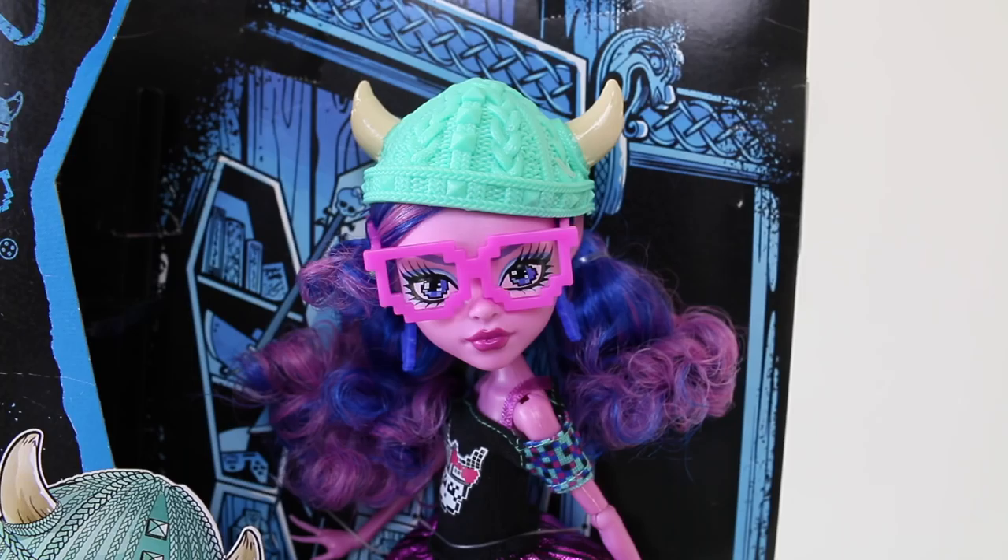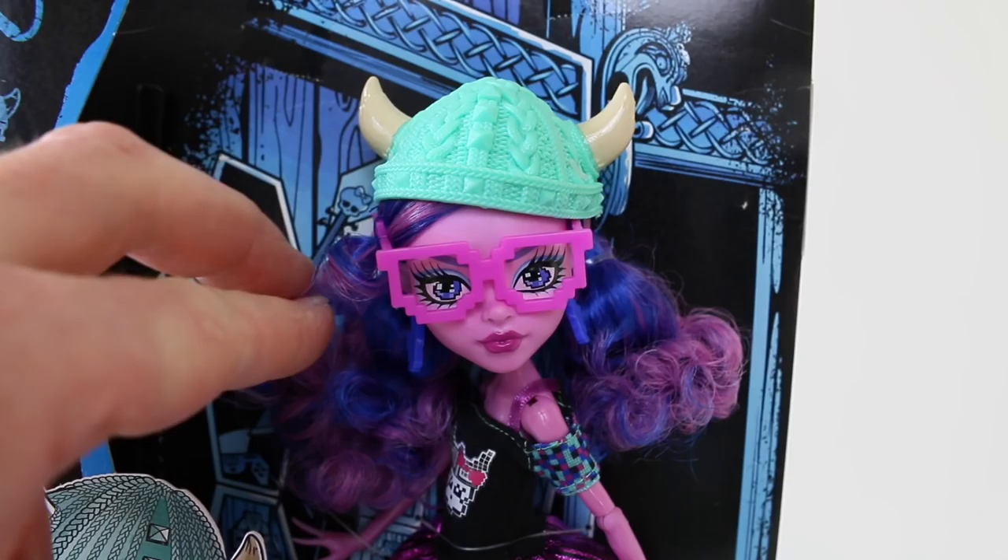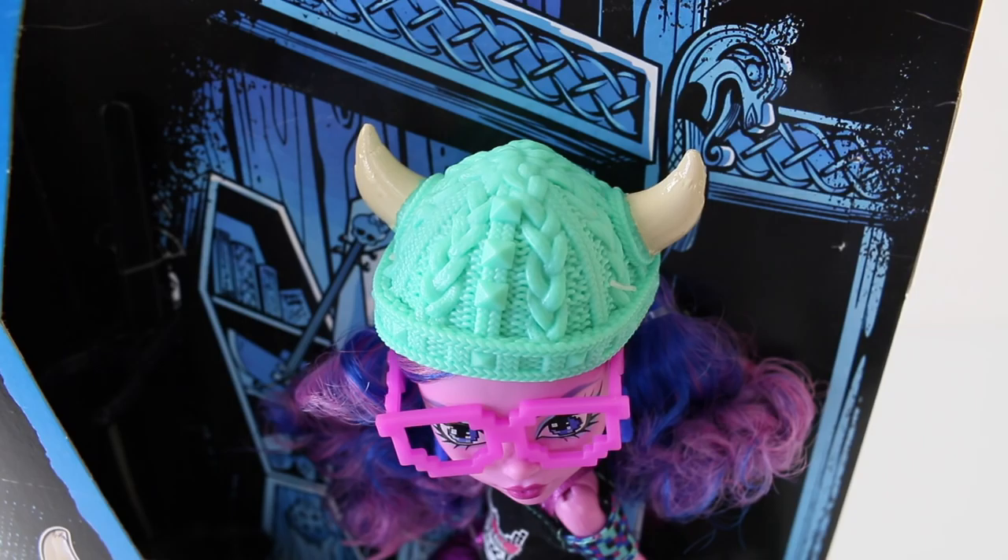At the bottom of the box we have the other two characters available in the Brandview Students line, and that is Batsy and Izzy Dancer. And here is Kirstie up close and she looks super amazing — she has this really beautiful hair done in light and dark purple, tied in ponytails and it's all curly.